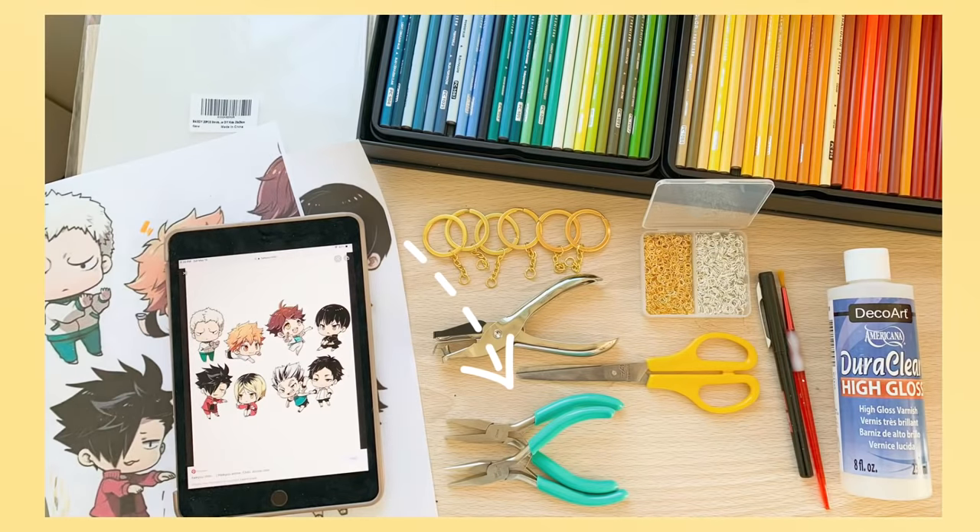I forgot to mention — you will also need pliers to open up jump rings, and also a varnish to finish off your charms.